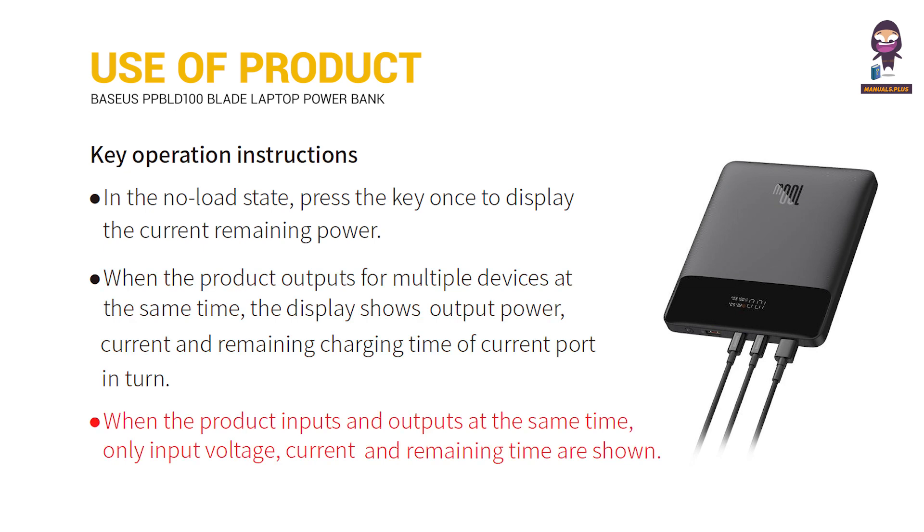When the product inputs and outputs at the same time, only input voltage, current, and remaining time are shown.